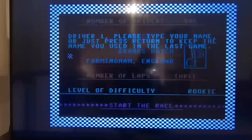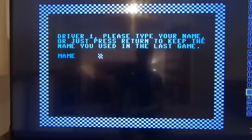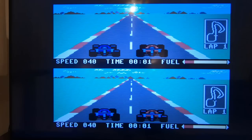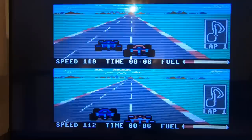Let's give Pit Stop 2 a go. Now it's asking me to key in a name, so I'll jump to the virtual keyboard to show you just how usable it is. I can navigate around and select characters, then press Enter. That sounds pretty much like I remember it back in the day.